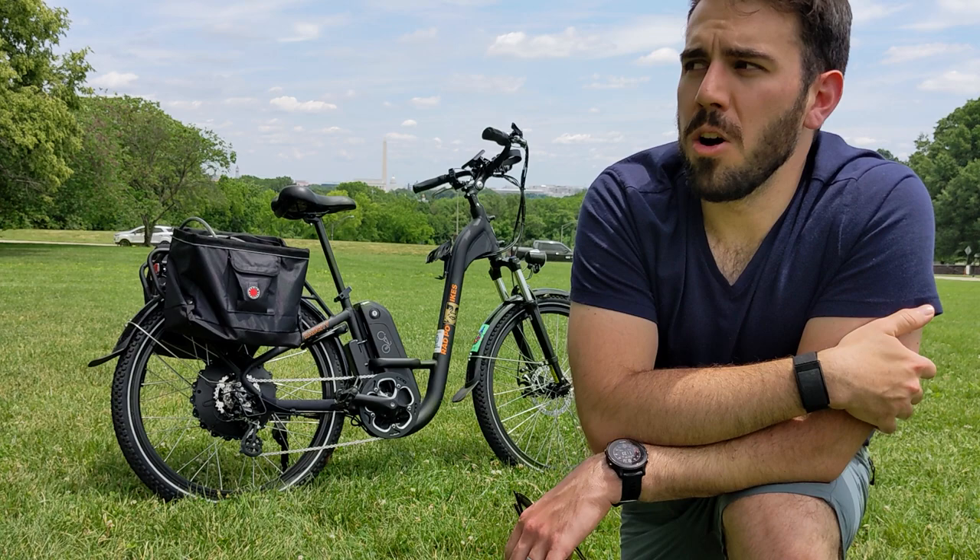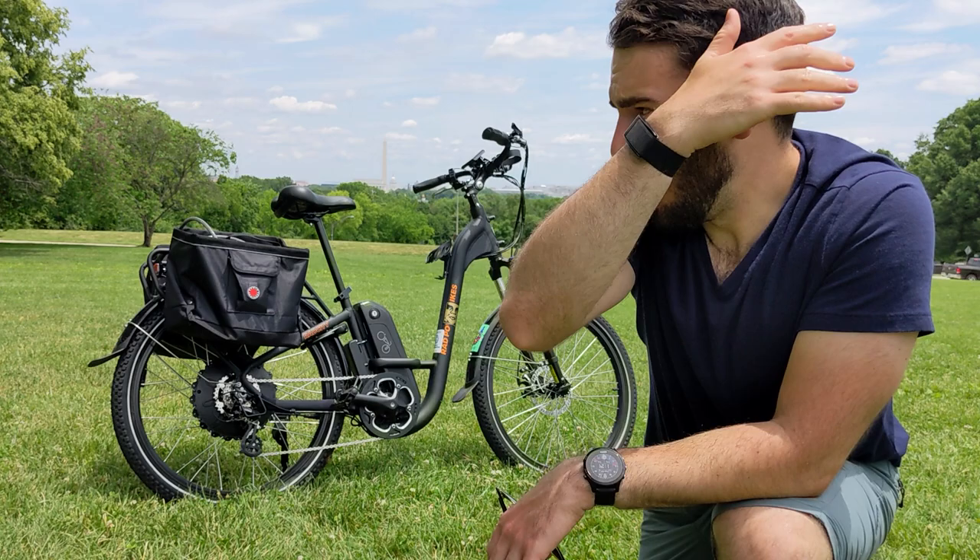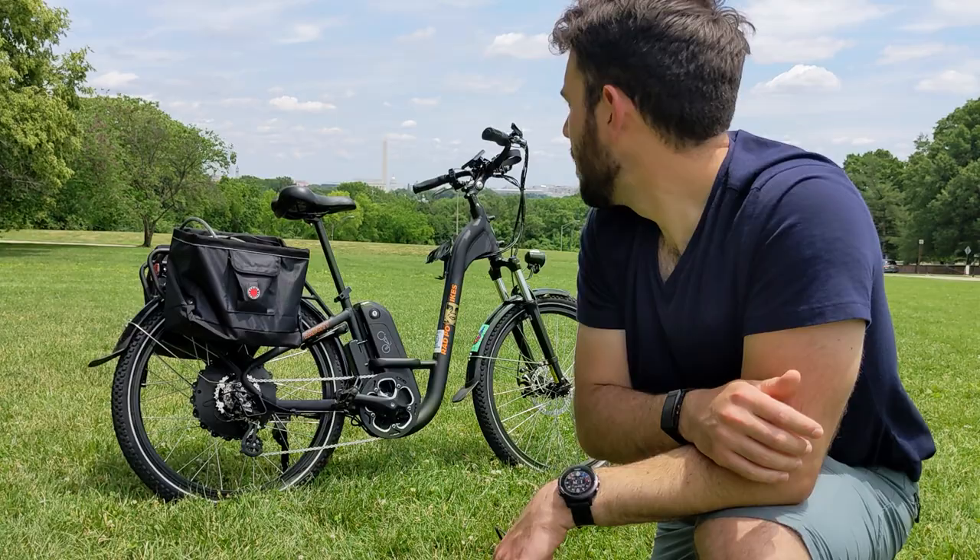We live in a condo and have the bike locked up in a common area. We don't necessarily want to use their electricity when charging, so we just take the battery with us and charge it inside the house.